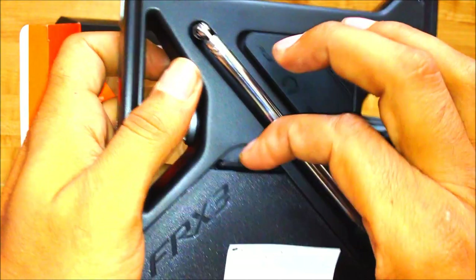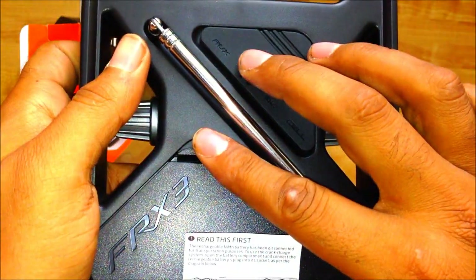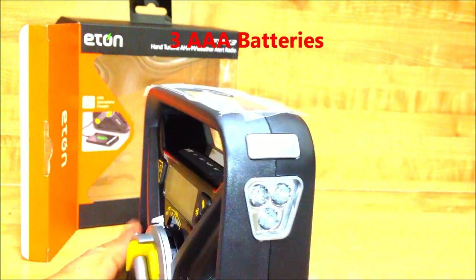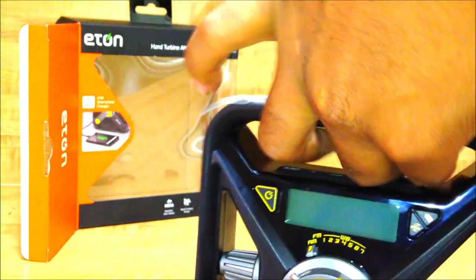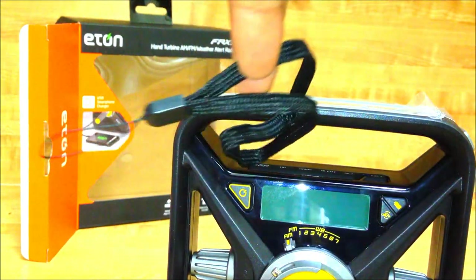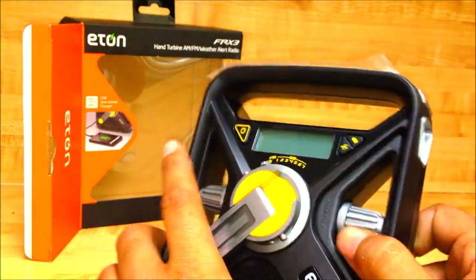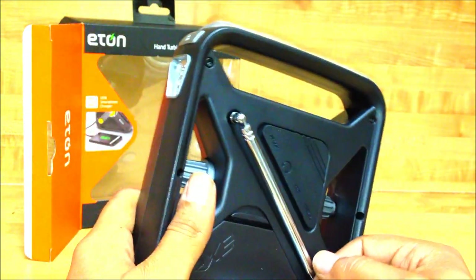There's a USB port and what looks like a BlackBerry USB connector. Down here you have the battery compartment with a rechargeable battery, and you can also add triple-A or double-A batteries. On the side we've got a flashlight with three LEDs — you hold here and press down to activate it. It comes with a USB cable to charge the battery and a wrist lanyard. One thing I don't like is there's no AC adapter port, so you can't just plug it in to charge.